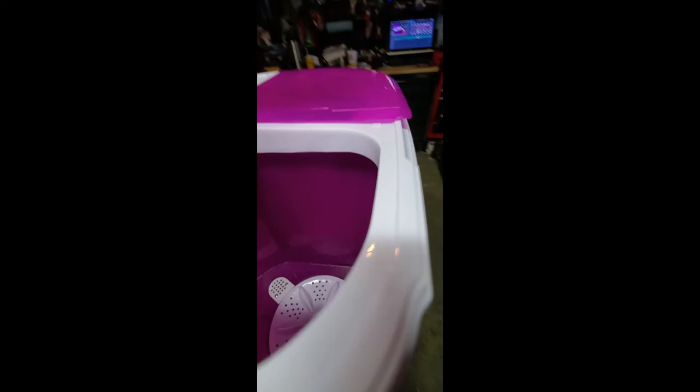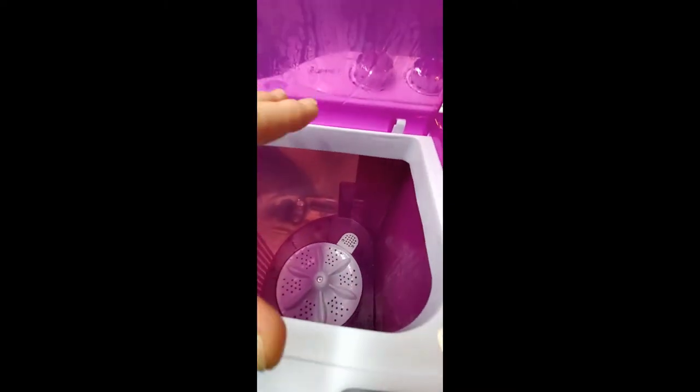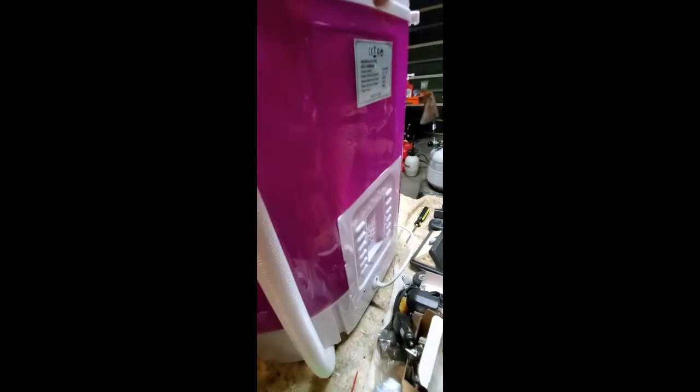Everything through here is transparent so you can see inside. One thing to notice is that right there is your overflow — so when you're doing your laundry on this side, if you've put too much water in, it'll automatically carry over into the drain and then go out to the main drain. This is your drain hose — go down there to dump out the water anytime you need to drain. Keep it there, and remember do not cut this — it holds the hose up.